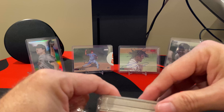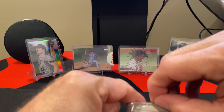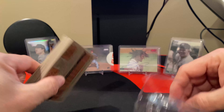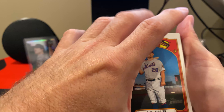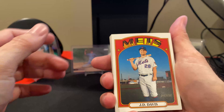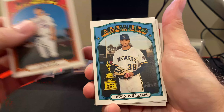Almost like opening up an old rack pack, honestly. There's potential of autos in here, so let's see what we can find. I do like this look — I think it's 1972. Yeah, 1972 cards. Let's go ahead and see what we got.